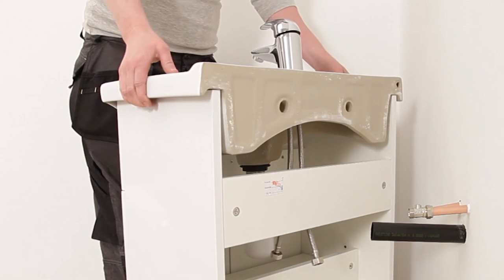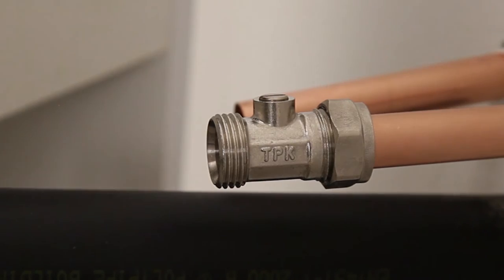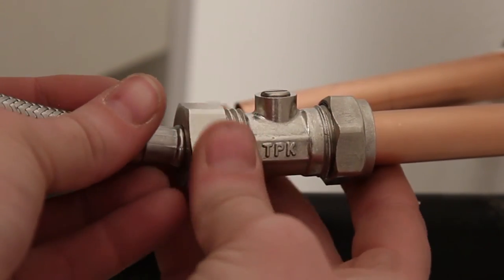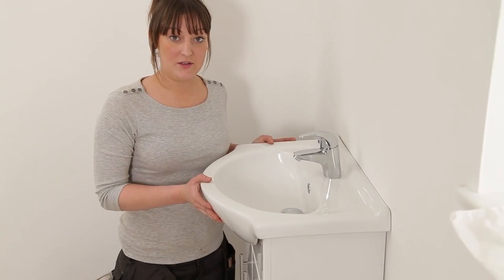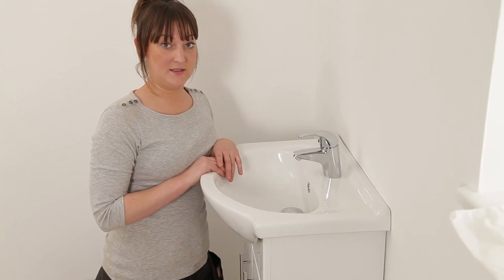Reposition your vanity unit and basin, connect your waste pipe to your bottle trap, and then connect your flexi-hoses to your hot and cold water mains. Once your vanity unit is fit, turn your water supply on and test your tap and your waste.